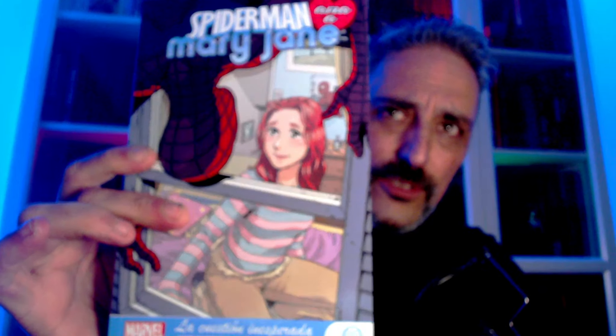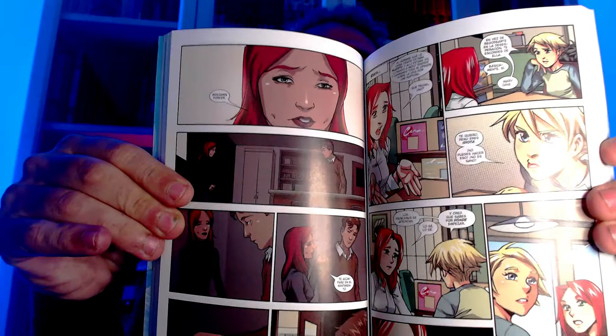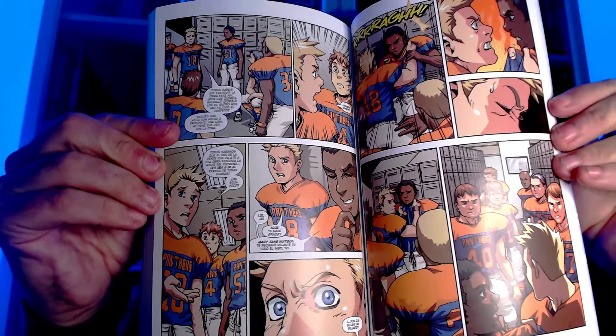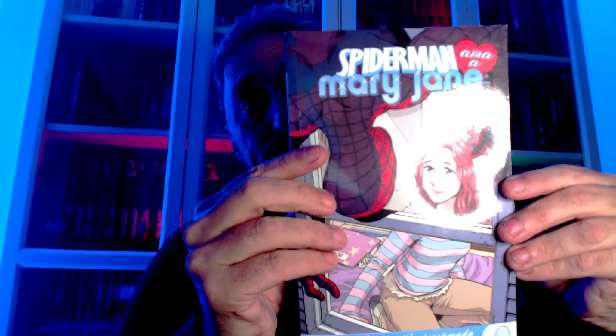John Adults. Sigo poniéndome al día. Tenía el primero, tenía que coger el segundo de Spider-Man, a Mary Jane. Juvenil, pero como estas iniciativas me gustan. Ya os diré qué me parece. El primero no estaba mal, no fue de mis preferidos, por supuesto, de John Adults, pero no me desentona demasiado. A ver el segundo, a ver qué tal. Ya os diré qué me ha parecido.